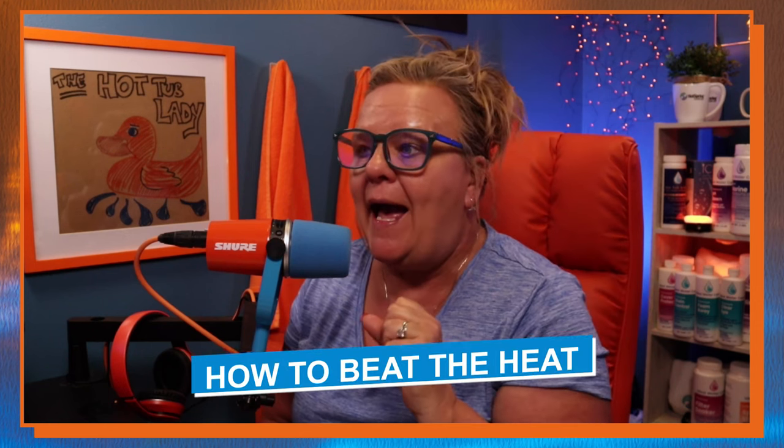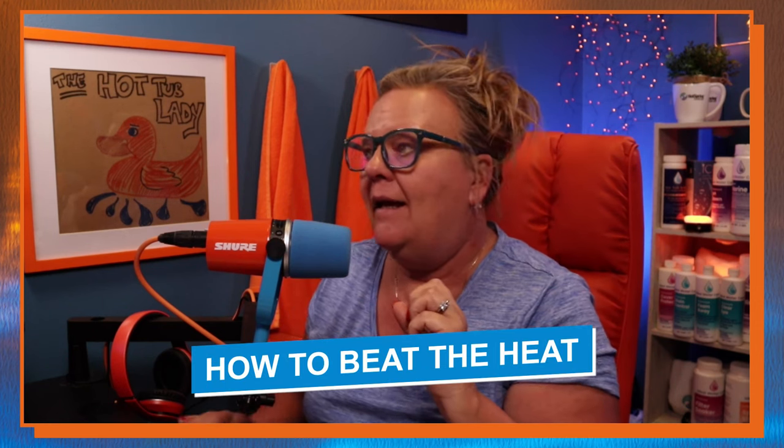Today we're going to talk about how to beat the heat. It is 96 degrees with a heat advisory here in South Dakota — just brutal, stagnant, no air. I did try the ice block challenge and that video is up here, but it didn't do what I thought it would. My niece Jamie down in Arizona gave me this hack she had found.